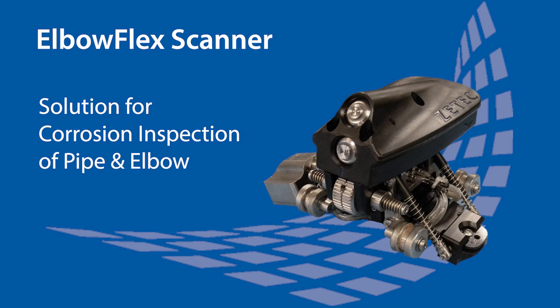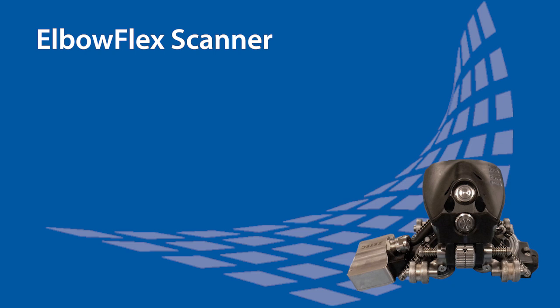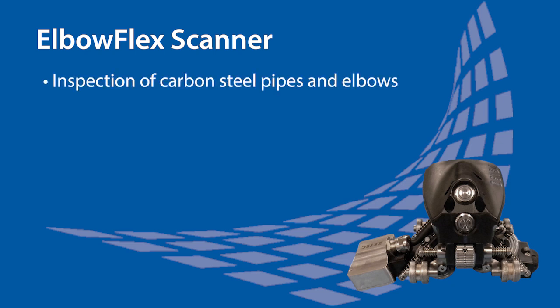Complex geometries have always been an inspection challenge in ultrasound inspections, and one of the most common complex geometries is elbow pipes. To facilitate pipe and elbow corrosion examination, ZTEC has developed the ElbowFlex scanner, designed for the inspection of carbon steel pipes and elbows.